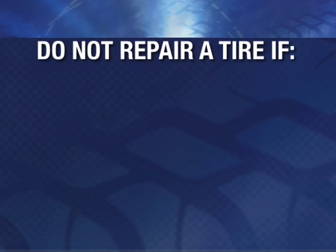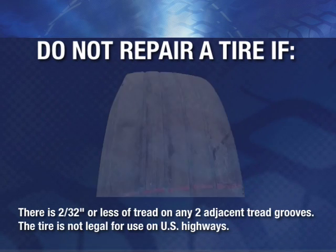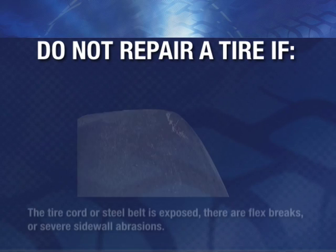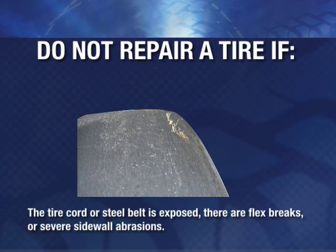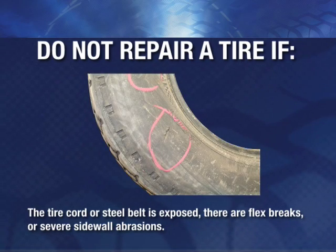Do not repair a tire if there is two thirty-seconds inch or less of tread on any two adjacent tread grooves, the tire is not legal for use on U.S. highways, the tire cord or steel belt is exposed, or if there are flex brakes or severe sidewall abrasions.